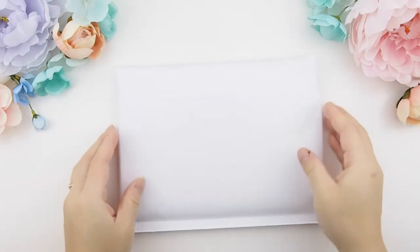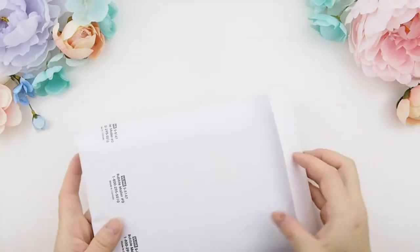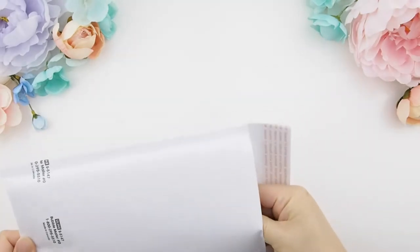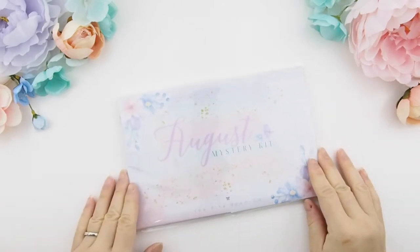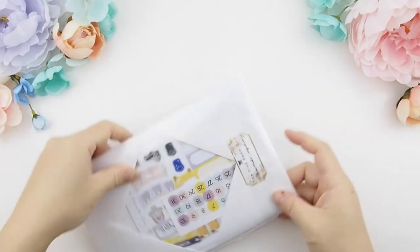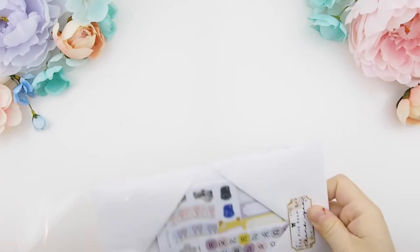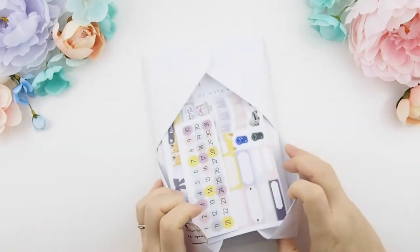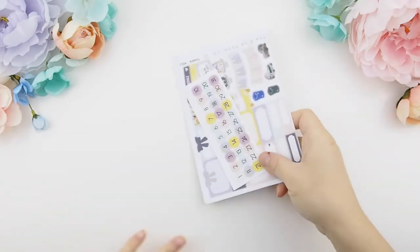I know you all have been waiting for this August mystery kit unboxing because I didn't really show much on my Instagram or Facebook page. So here is a preview: the August mystery kit shipping started yesterday, which is why I had to post and film this video before any of y'all get it. This kit is a little bit different from my other kits — I do like to switch it up every now and then so you guys don't get bored.